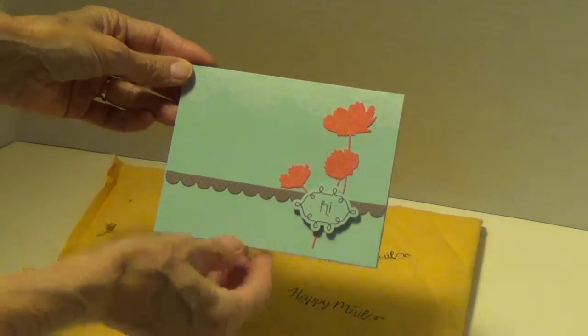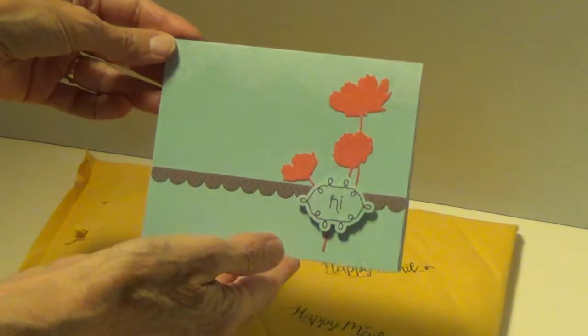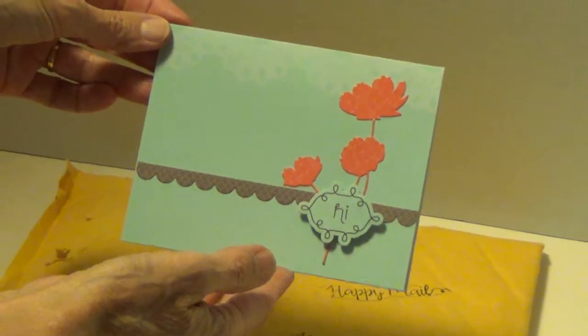This is the card. Let me show you the card that she sent. I took the card out and read it because I wanted to know what this was all about. Audrey, this is just so sweet of you to do this. So let me show you what she sent.